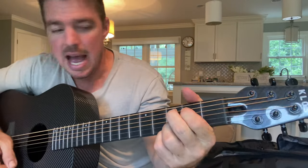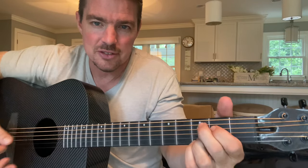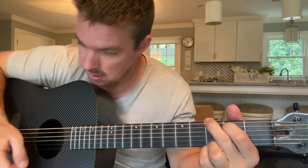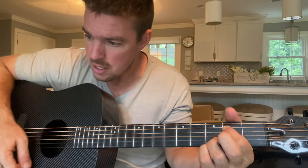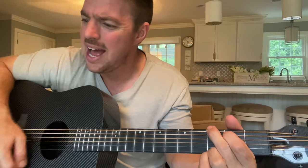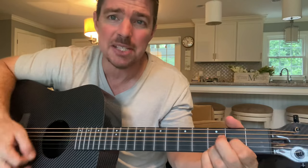That's gonna be for your verses. The chorus is just gonna be C. Singing: 'To me, all I am, where am I supposed to go?' So keep the bottom two strings - fourth and fifth - and go to C.